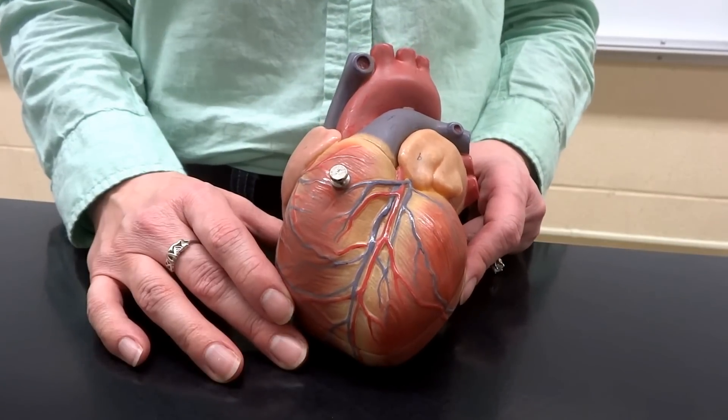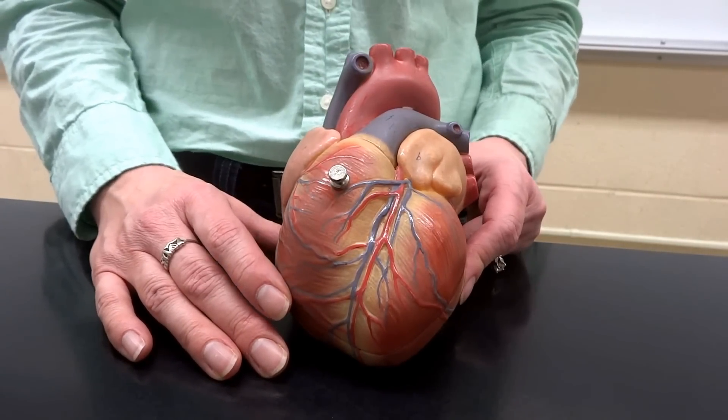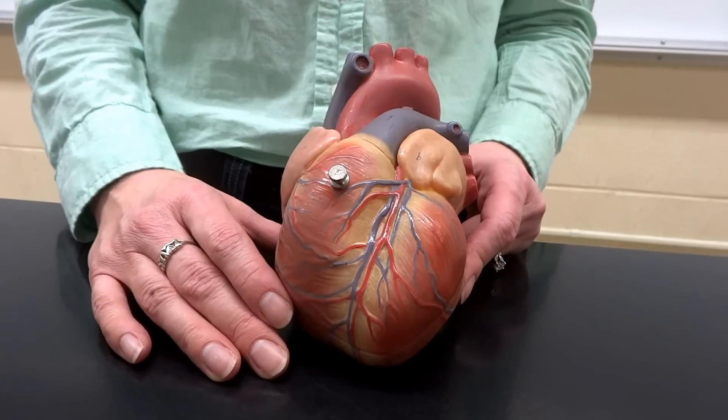My heart beats for you. Aw, how sweet, Corrine. I hope I don't get a broken heart with this. I don't think you will, although we do have to take it apart, I guess. Be still my beating heart.